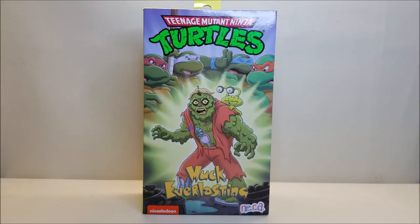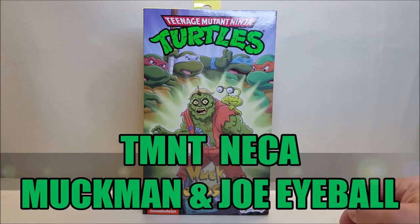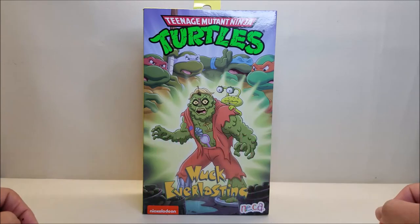Hello and welcome, I'm Bert the Stormtrooper, and today we're going to be unboxing and reviewing the Teenage Mutant Ninja Turtles NECA Muck Man and Eyeball Joe. I'm really looking forward to this — it's brand new and starting to hit store shelves right now as of the time of this recording, and retails for approximately $30.